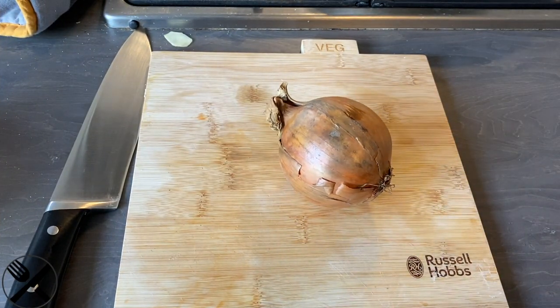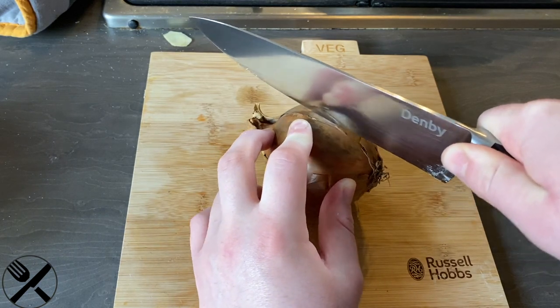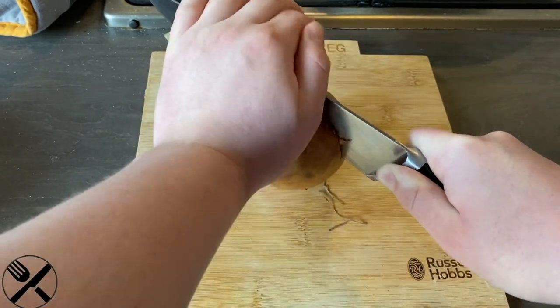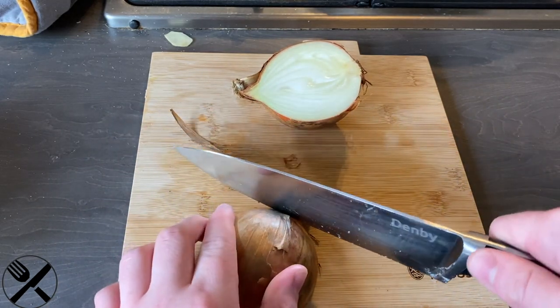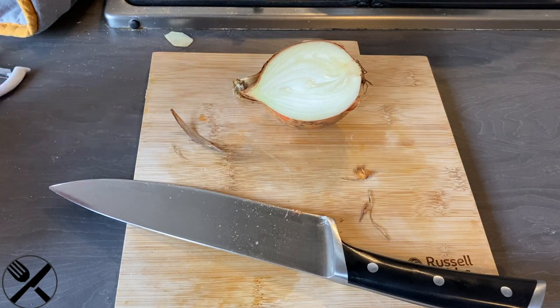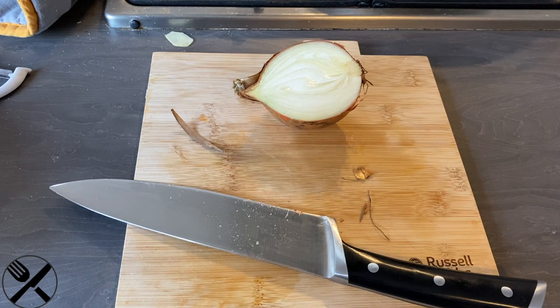Before we start actually making the patty, we've got to slice an onion because you need to put this in a burger. First thing you want to do is half it. Have it down the middle so you've got the root going all the way through. Then once you've done that, drop a little bit at the top and put that in your waste bowl. Just peel it — when you're peeling it, you want to remove the skin and the first layer of onion, because the first layer of onion is dead rubbery, and removing it will just make everything easier to chop.